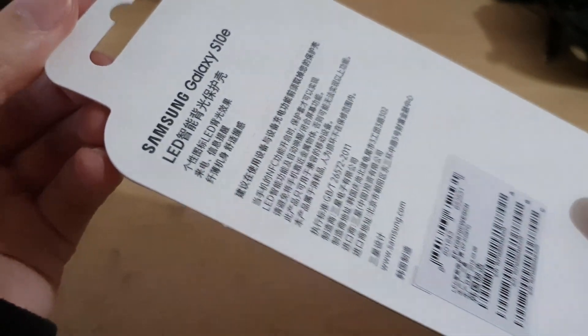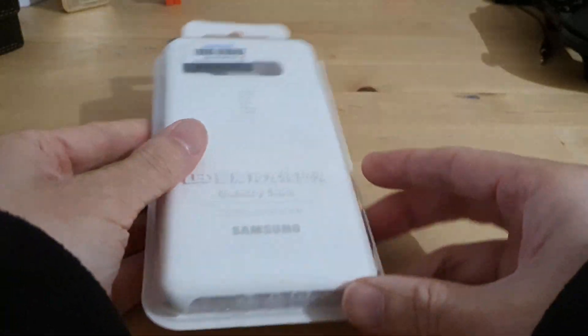So this is what's on the back. Let's open this up and see what we get inside.